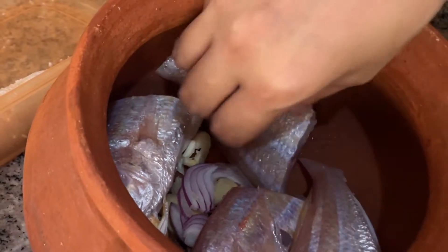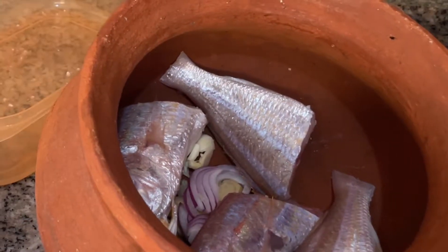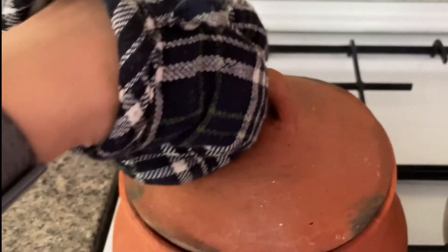Hi everyone, welcome back to my channel. Today we're gonna make Inununan or Unun. It's a Visayan Paxio.